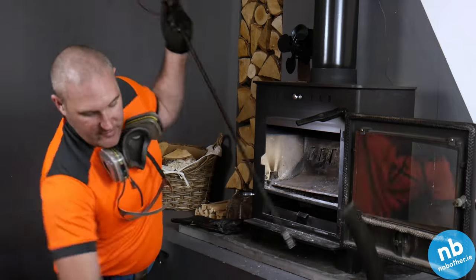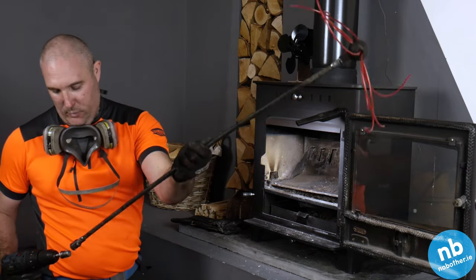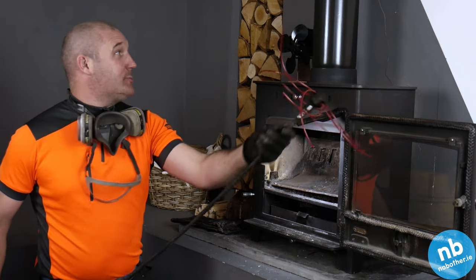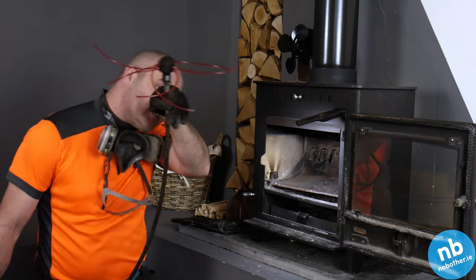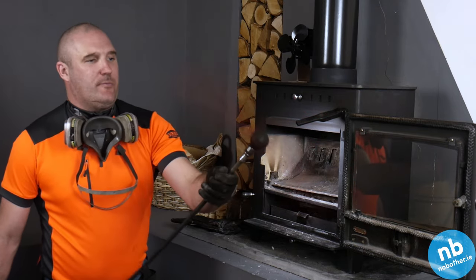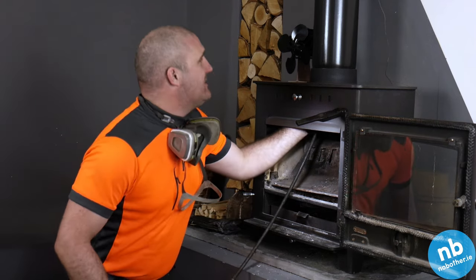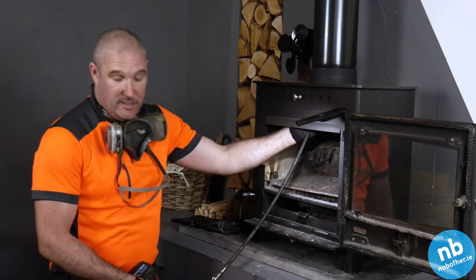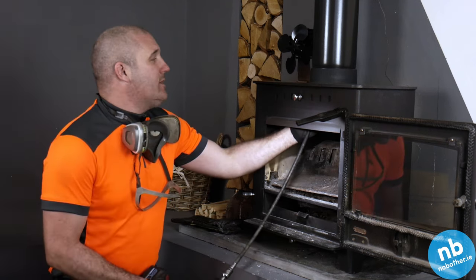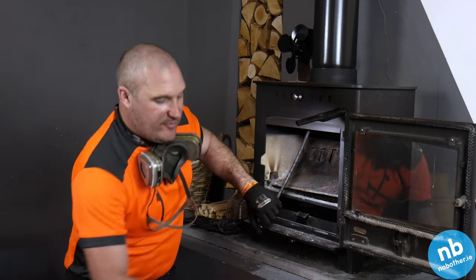What we're going to use for this one is a rotary brush with a nylon whip on it. This is suitable for a single steel wall flue or also for stainless steel flue, and this will do minimal damage to a stainless steel flue — you want to try and avoid any kind of metal on metal. So the nylon whip is perfect for the job.